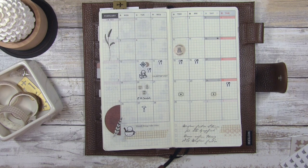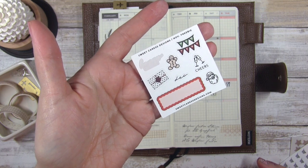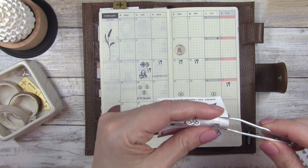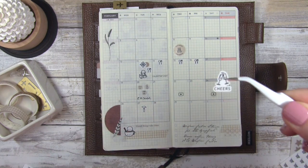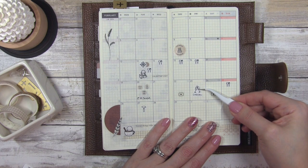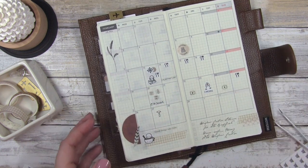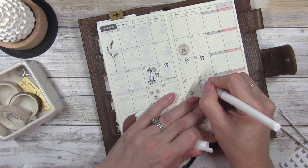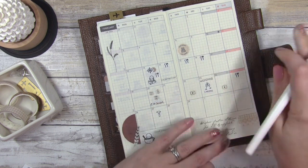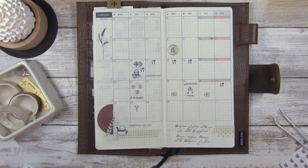I didn't have a sticker for wedding, but I found this little Sweet Caress November freebie from like forever ago — there are these two glasses that say 'cheers.' I think that's kind of cute and it'll work for the wedding. I'm just going to put it right there and write in 'wedding' so that it's more clear. There we go — that's all set the way I like it. Let's move on.